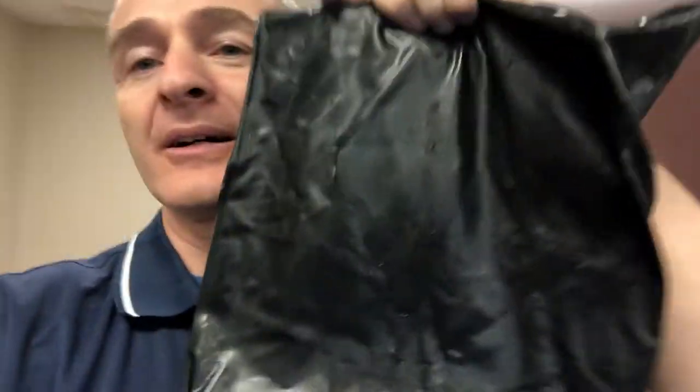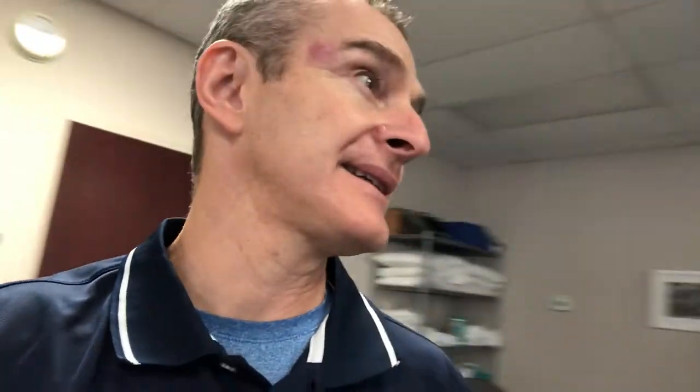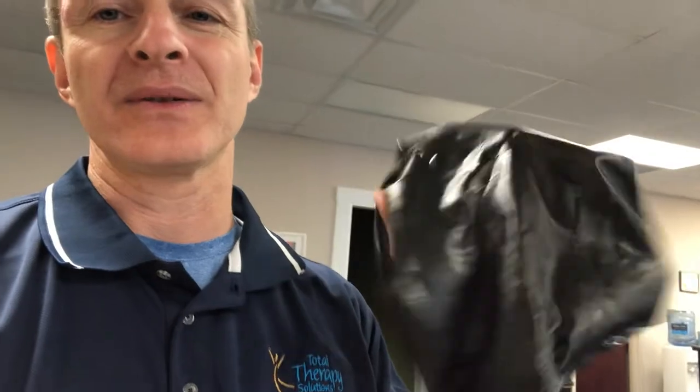These guys are by far my favorite solution for a home rehab situation. You can get them through CoolPac — spelled C-O-L-P-A-C. Basically, regardless of how long they've been in the freezer, they stay soft, they stay pliable and flexible. I'll share a link and put it up here so you can see.